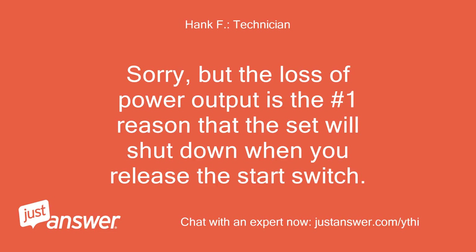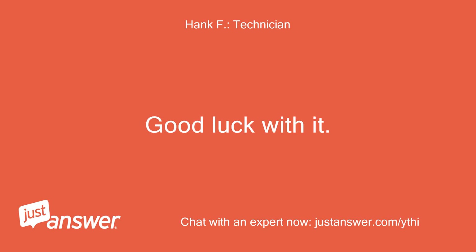Sorry, but the loss of power output is the number one reason that the set will shut down when you release the start switch. Good luck with it.